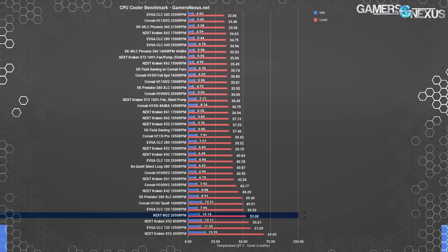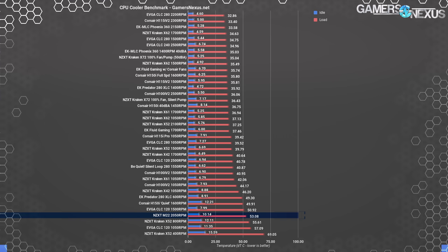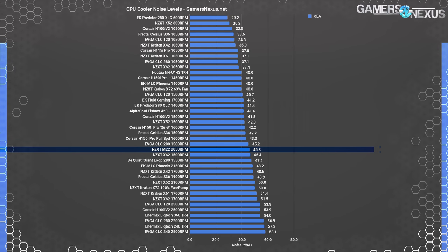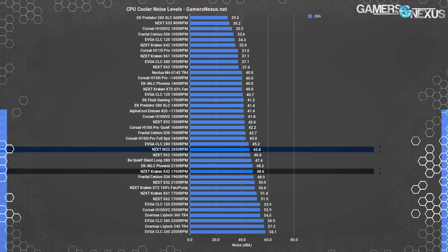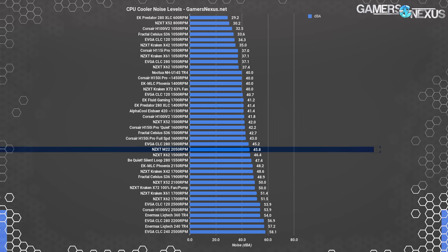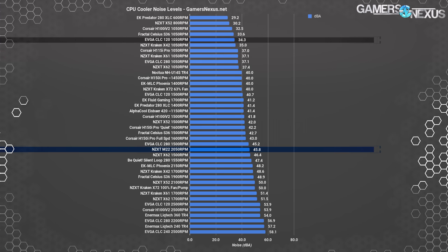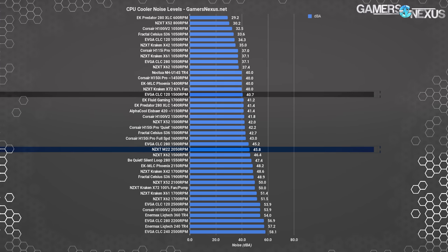Unless you absolutely need both the 120 form factor and the lighting effects, it's hard to find a place for the M22. Moving to noise at 100% fan speeds, the M22 operates at 45.8 dBA, not too distant from the X42 at 1700 RPM, which creates a 48.6 dBA total system noise at 20 inches. The EVGA CLC 120 is capable of maintaining a lower noise level with equivalent performance, or significantly higher noise levels at max fan speed — that's up to the user.